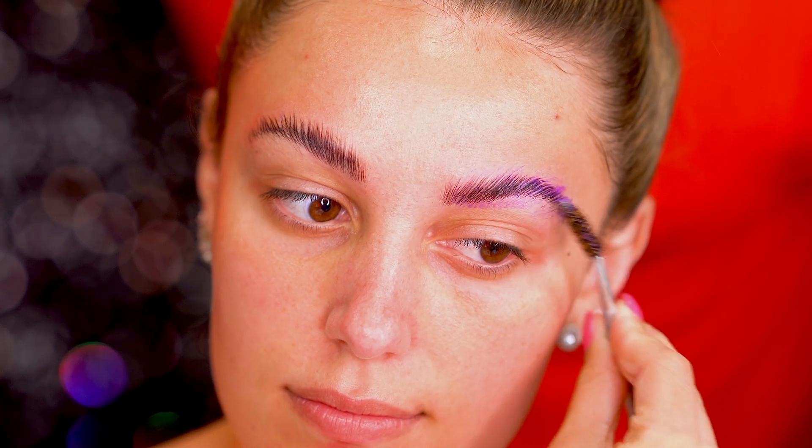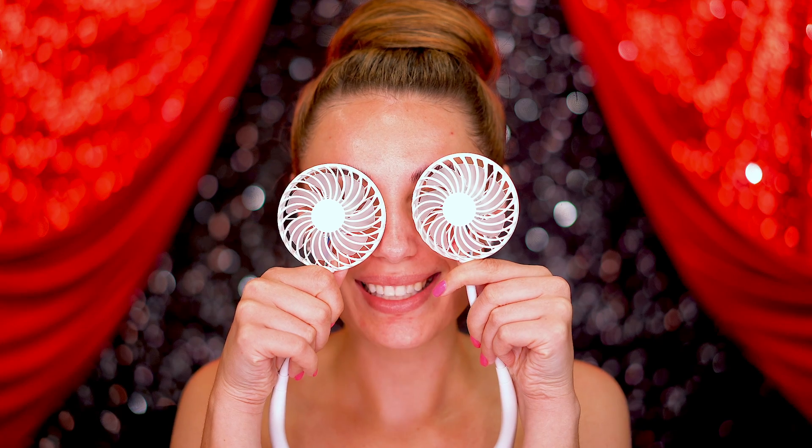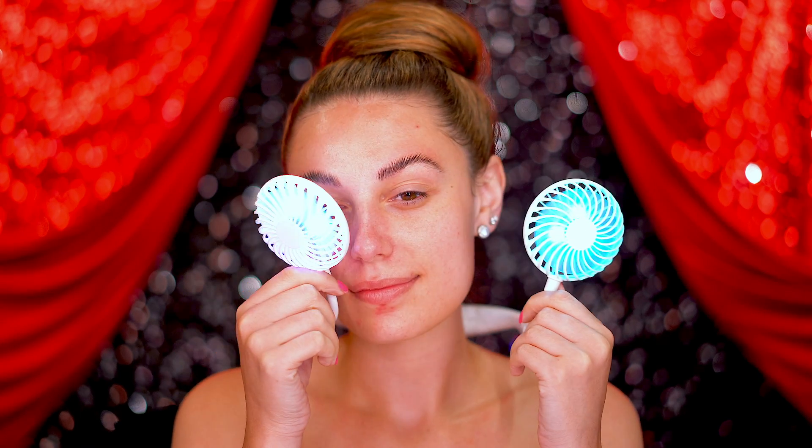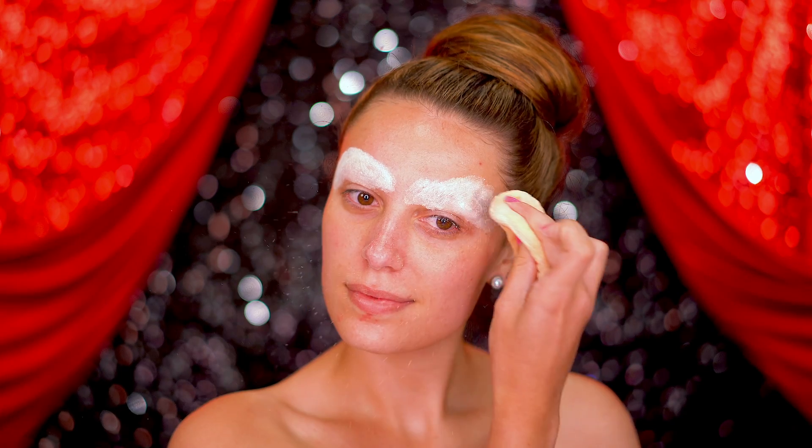Since Jessica Rabbit has the most arched brows ever, I'm gluing back my brows with a glue stick to create a new shape. Gluing back the brows is never fun, so if you want to skip this step and just draw on your brows it may save you some time. But if you really want to look like a cartoon, glue them back, dry them, and then apply a color corrector and powder to conceal.